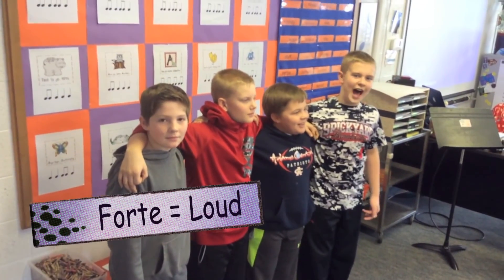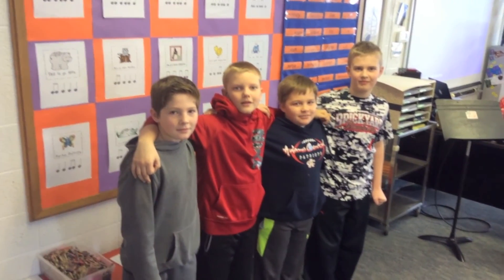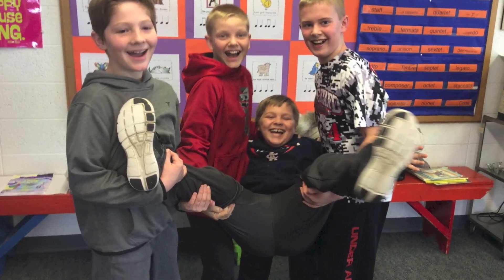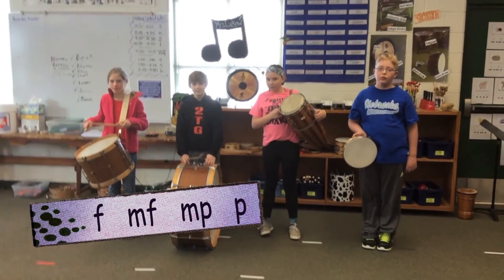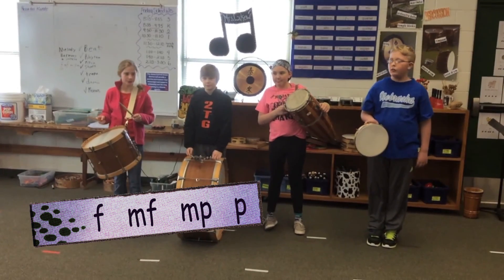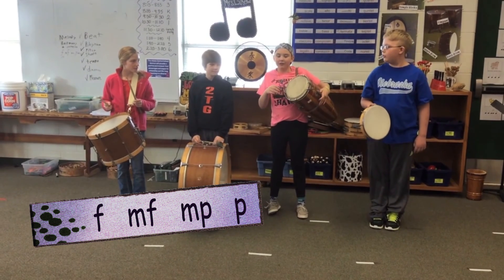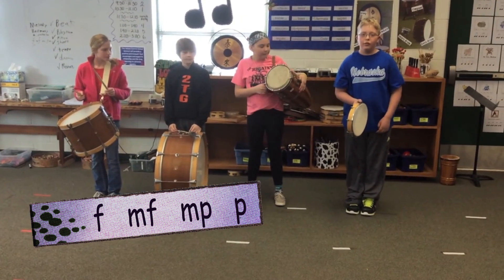What is forte? Loud! What's mezzo forte? Medium loud. What's mezzo piano? Medium quiet. And what's piano? Quiet. Oh, that was so good. Okay, so you all have the dynamics: forte, mezzo forte, mezzo piano, and piano. What is forte? Forte is loud. What's mezzo forte? Mezzo forte is medium loud. What's mezzo piano? Mezzo piano is medium quiet. And what's piano? Piano is quiet.